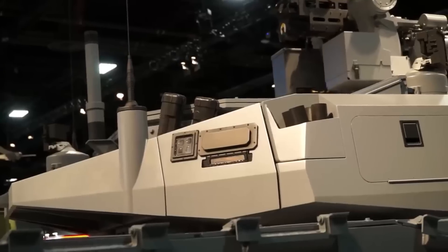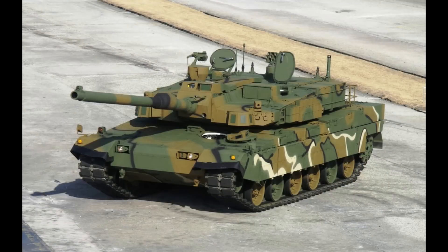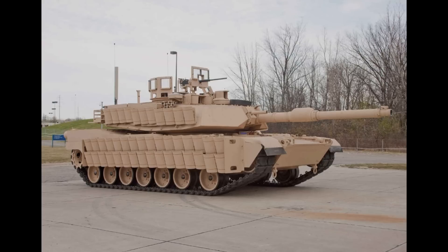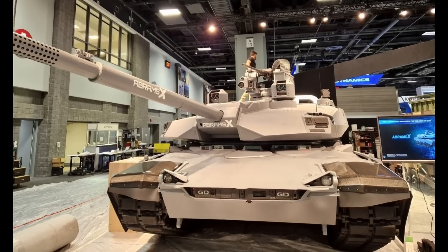In my personal opinion, it would have been better to keep the driver in the hull but have both gunner and commander in the turret. Since the turret has been lowered, the commander could be moved to the left side where the loader used to be — this works on tanks like the K2 Black Panther, which has a pretty similar turret design. When it comes to protection, the hull sides also appear unchanged, but they can simply install any add-ons they see fit, and weight reduction remains one of the big goals for the Abrams X.